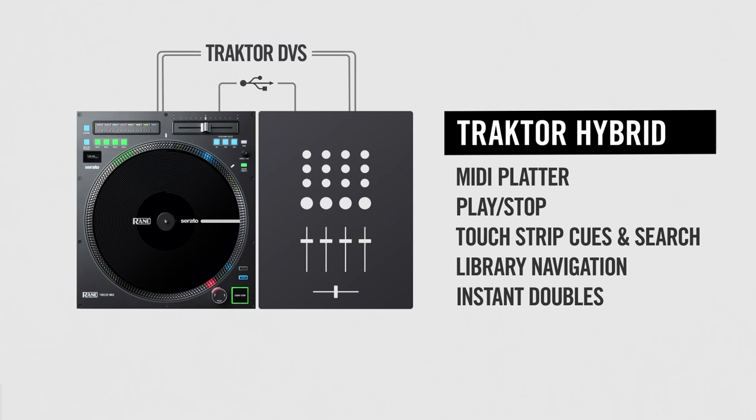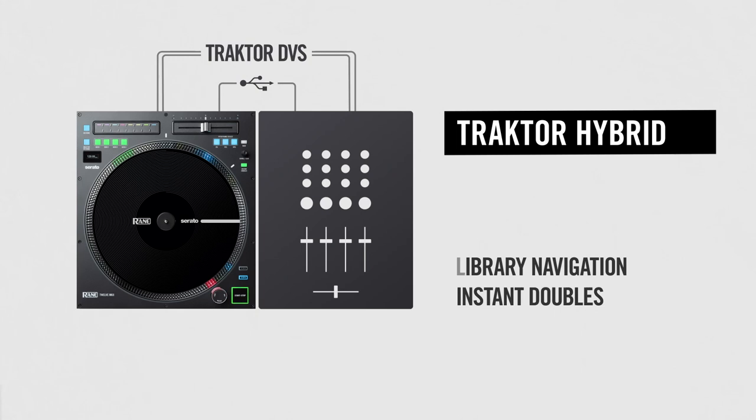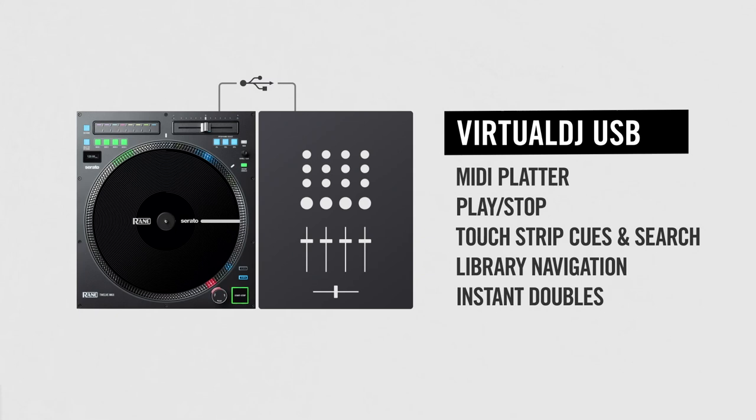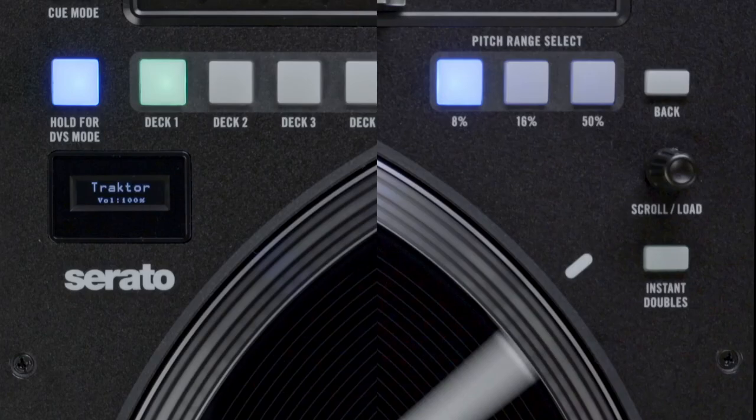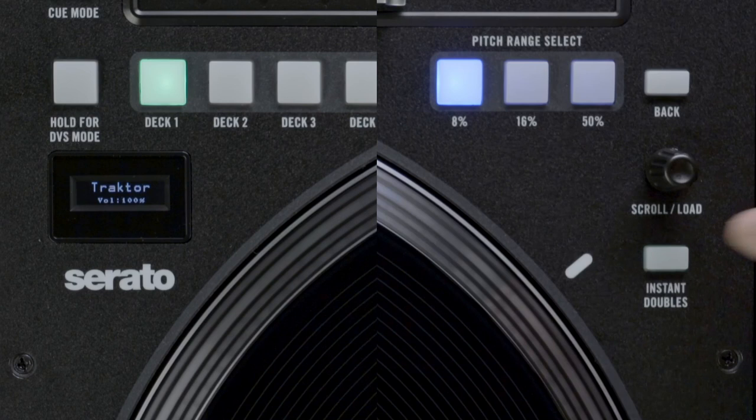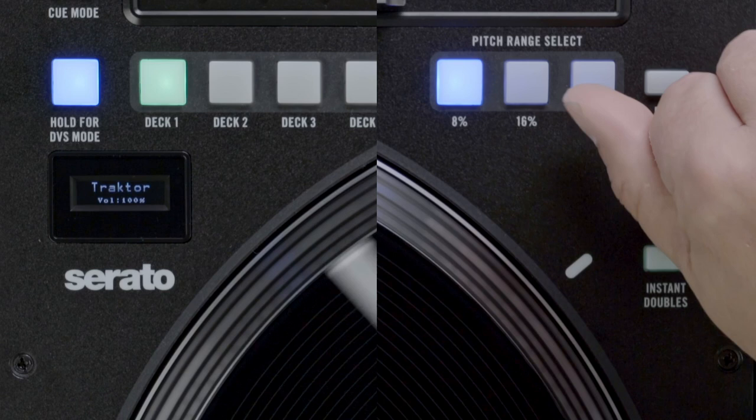Virtual DJ USB mode gives you full control over Virtual DJ using the 12 Mark II's platter, navigation, cues, instant doubles, and touch strip via USB MIDI. Virtual DJ DVS mode will send Virtual DJ's DVS audio signal from the RCA outputs. When in this mode, USB will still operate allowing hybrid control of deck, navigation, and cue. The volume indicates the level of the DVS tone output and can be adjusted by turning the browse knob while the DVS mode button is still flashing. This may be helpful as some club mixers have hot input jacks.